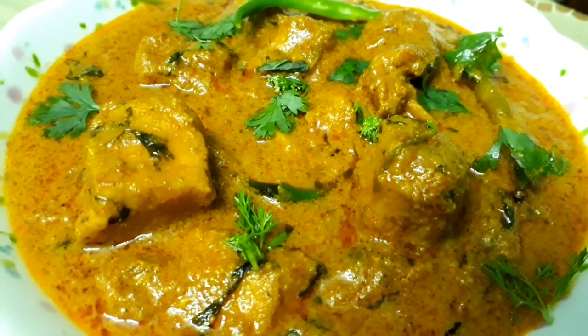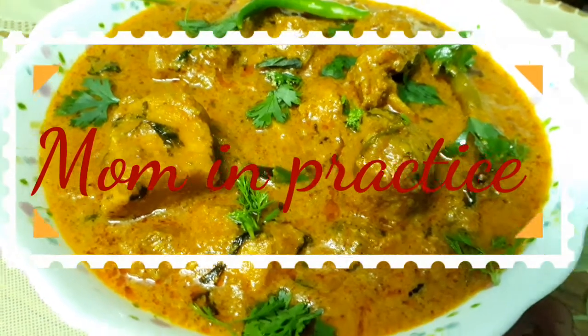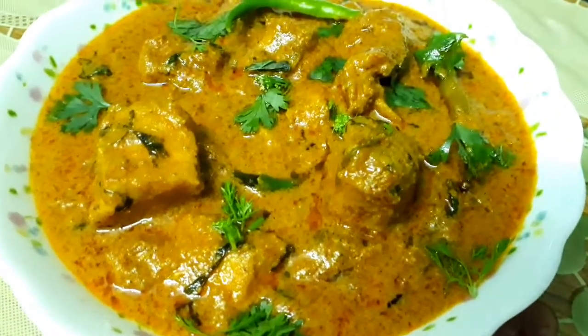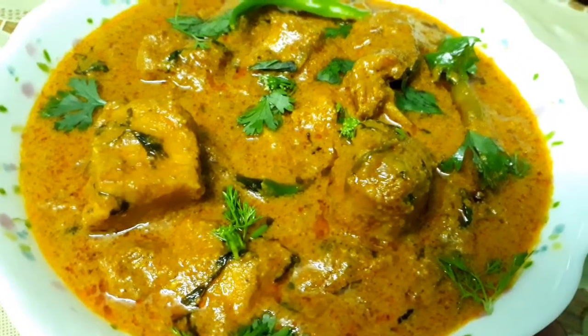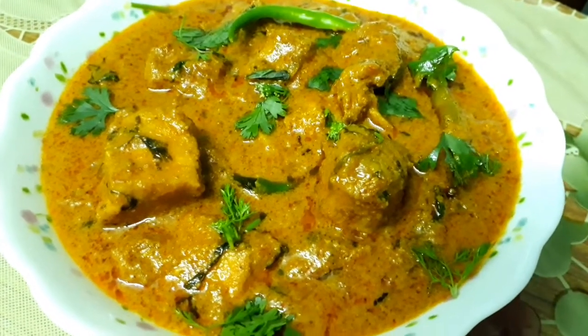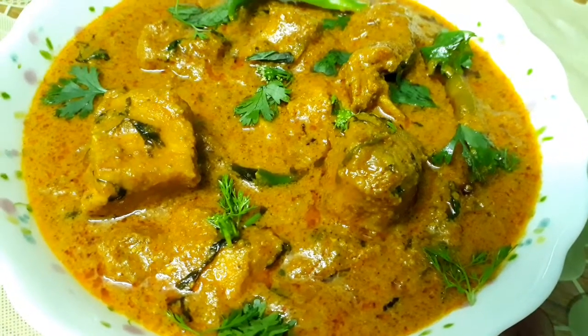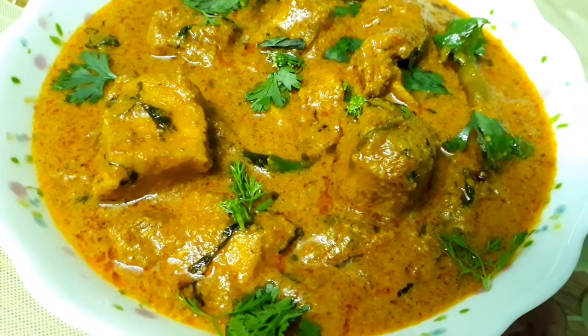Hello everyone, Assalamu Alaikum, welcome back to my channel 'Mom in Practice'. Today I am back again with another Hyderabad delicacy which is restaurant style Hyderabad chicken curry. To prepare this delicious recipe, let's get started.